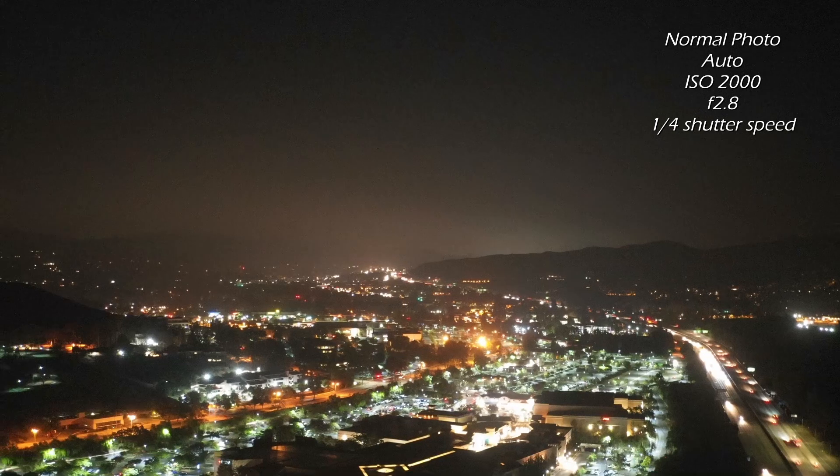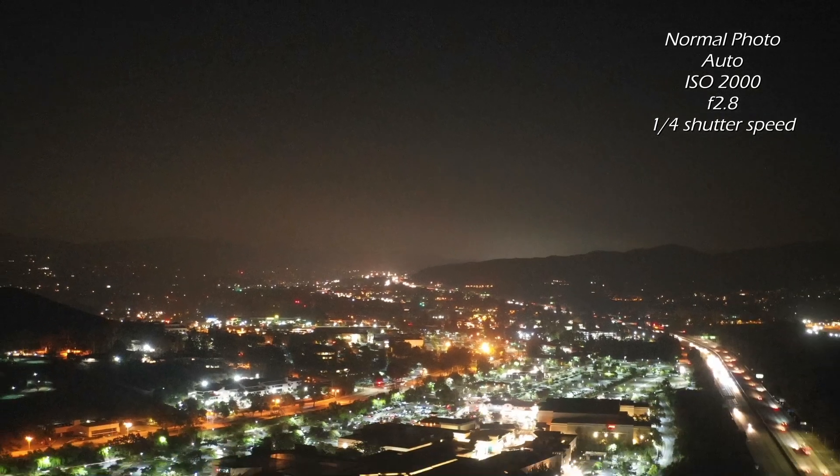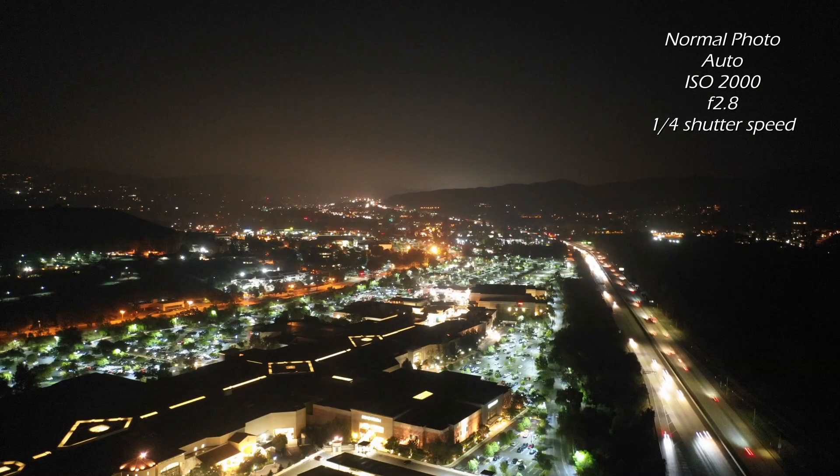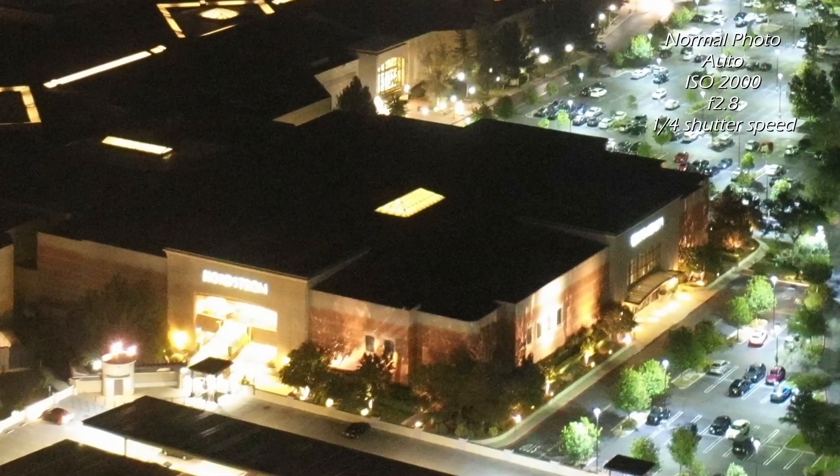Here I have the normal photo and I'll go ahead and zoom into the sky where you'll be able to clearly see the noisy artifacts. Then I'll zoom out and zoom into a dark area at the top of the roof, and again you'll see noisy artifacts.